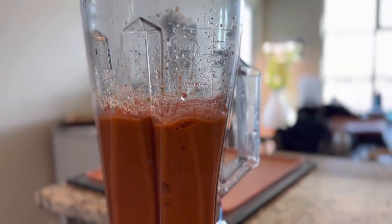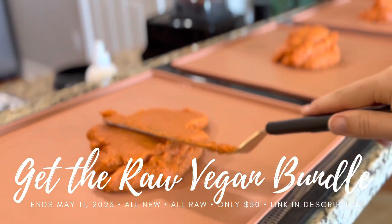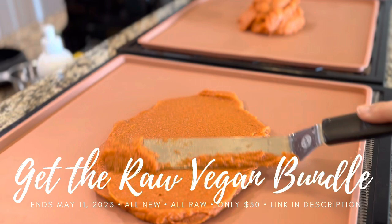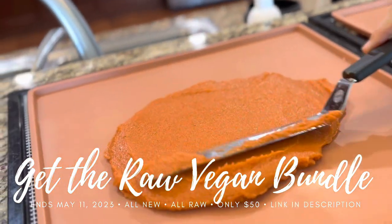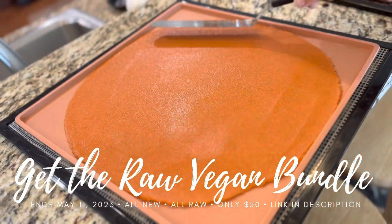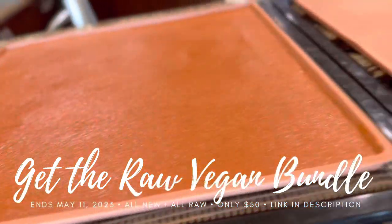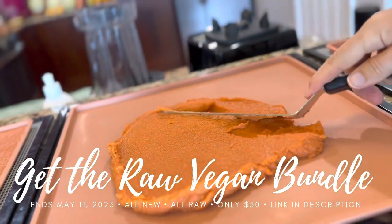We also had to blend and prepare the penne pasta noodles. This recipe is unreal — I am so blown away by the creativity of Lena Laloon. Her ebook is called 'Next Level Pasta' and it's in the bundle, which has over 400 recipes worth over $1,800, all brand new content, available for just $50. Click the link in the description box below to grab all these new goodies.